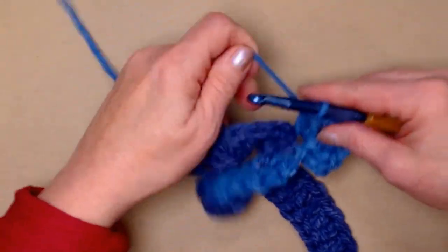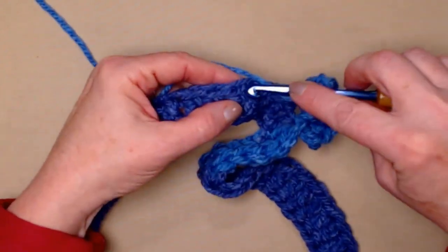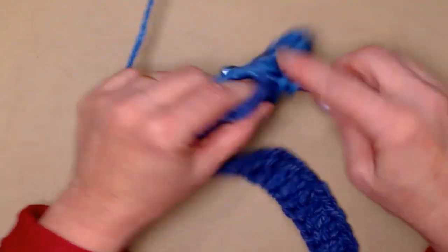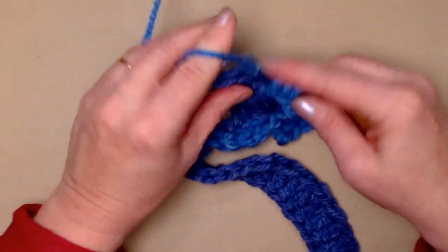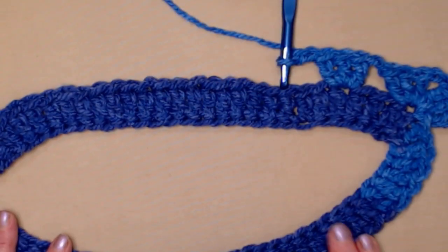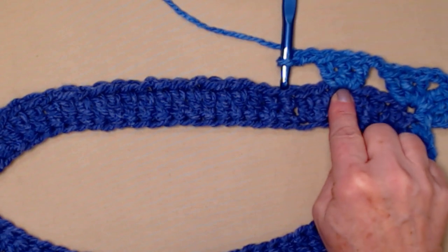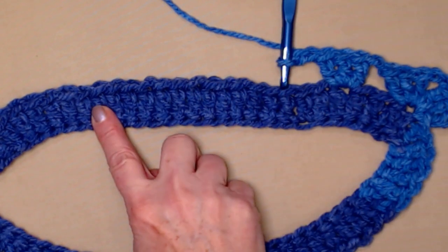Now we'll chain two, skip the next two stitches, and stitch three double crochets in the next stitch — one, two, and three — and chain two. So what we're going to do is repeat three double crochets in the same double crochet, chain two, skip two, and repeat.